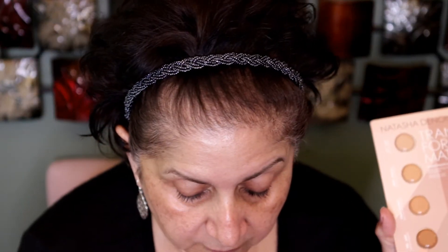Let's look at the different foundations I have. I have the Natasha Denona one and also one by Beauty Blender. I don't know what shade this is, but I've tried the Natasha Denona one before and I own it. So I'm going to see if the Beauty Blender one is the right shade and try that since it's something different. Hopefully there's enough in here — that's the problem with samples, it seems like they don't give you enough. I'm going to try using a brush because sometimes you don't need as much product that way.